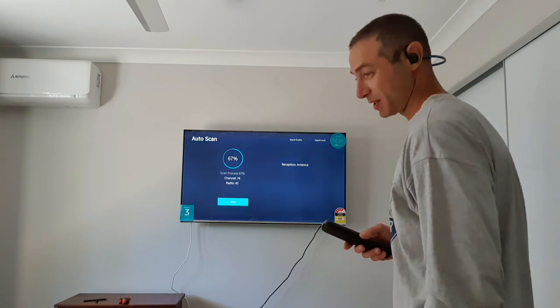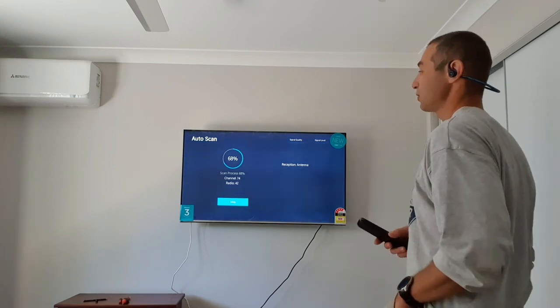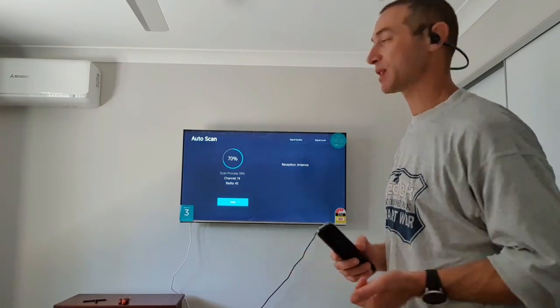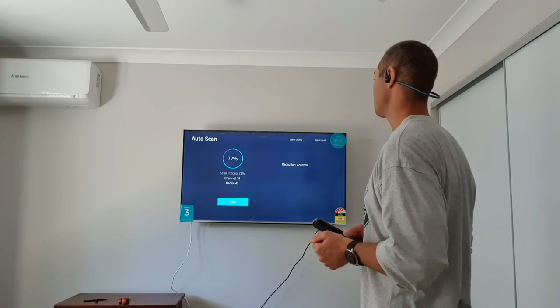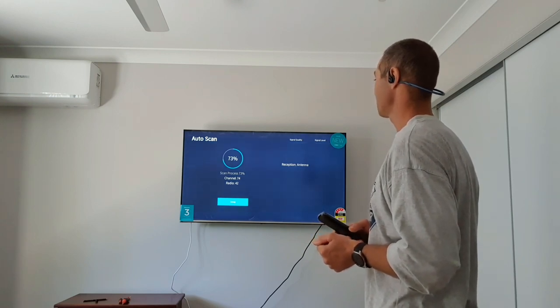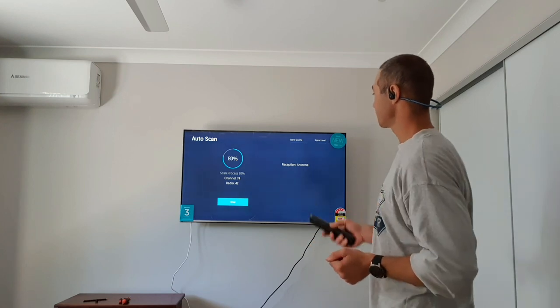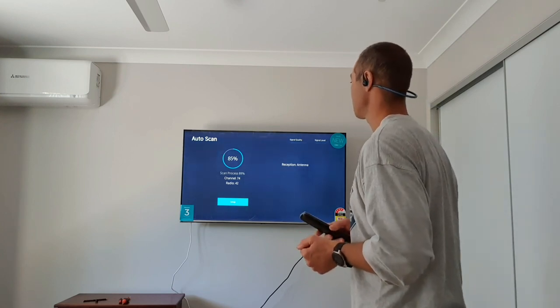So far we found 68 channels and 32 radio channels - now up to 74 channels. That's pretty good, though they're probably repeating because there are four or five channels within the same segment - like channel 7, channel 9, channel 10. Final count: 74 TV channels and 42 radio channels. Not too bad.